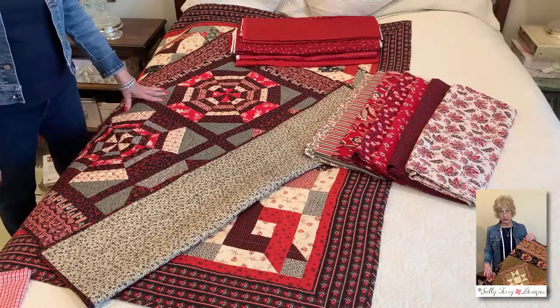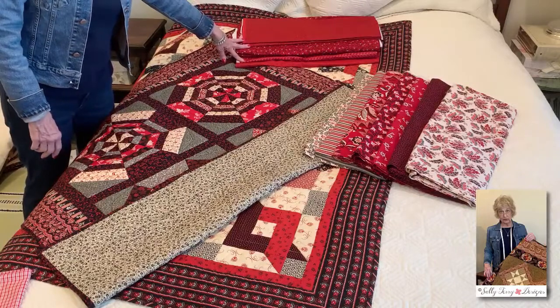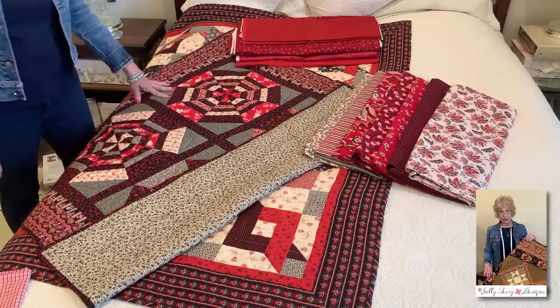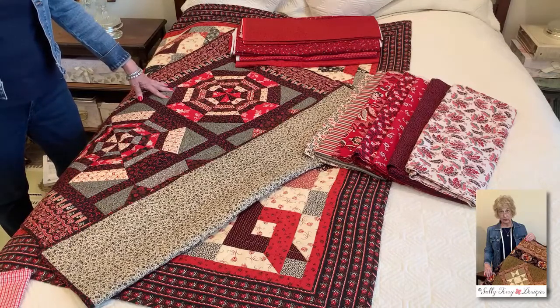The other one at the top is from Wyndham, and it is Colonies Red. Wyndham continues to put out collections — Colonies Pink, Colonies Brown, Colonies Blue, Colonies Red — and those are some that would mix in with the Garibaldi.